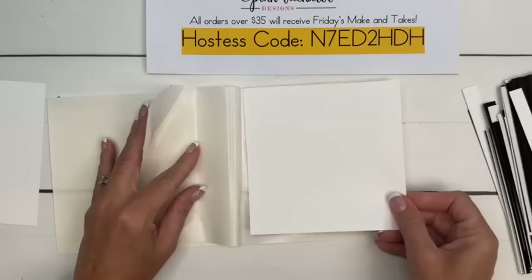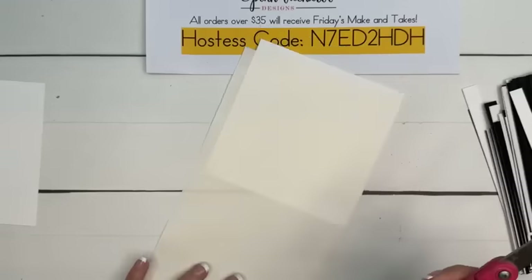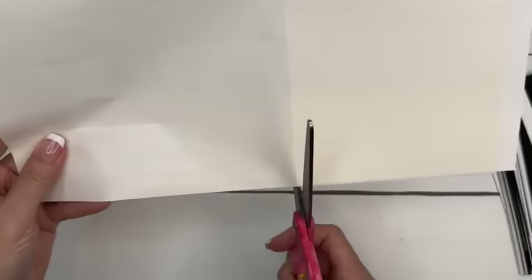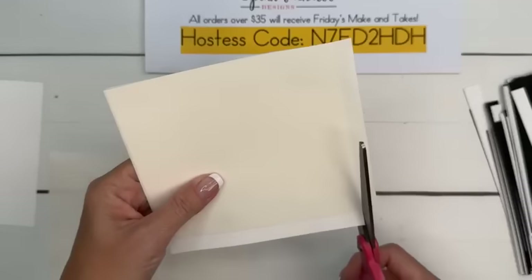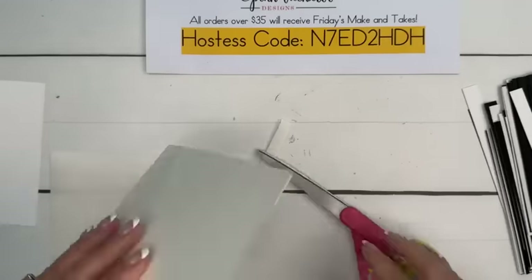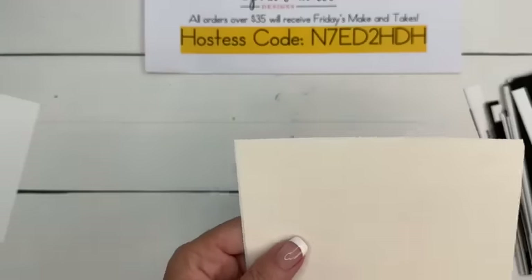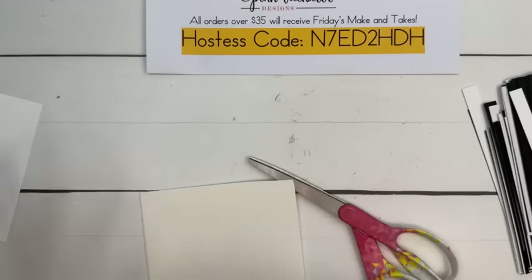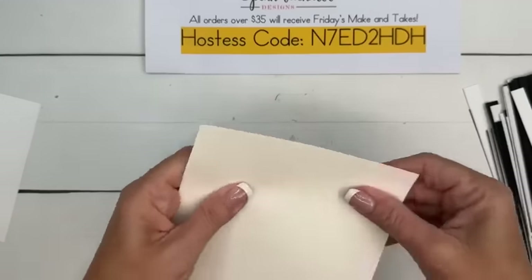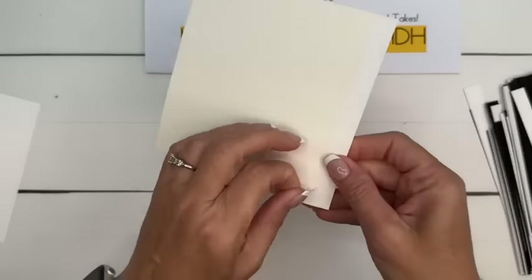To make the background, you're going to need a piece of Basic White that is 5½ by 5½. You can use your Stamp & Seal on this, but it's really easy if you use adhesive sheets. Lay it down, peel it back, and then cut it off so you have basically a sticker sheet. When you are doing something like weaving or need little strips, adhesive strips work really well.